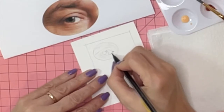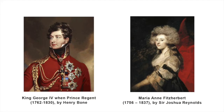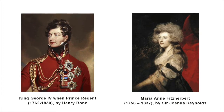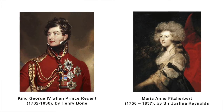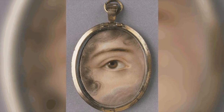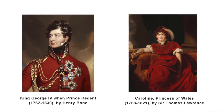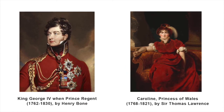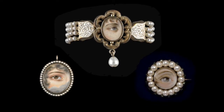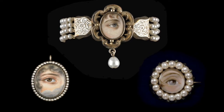Although lover's eye portraits had already been seen in France, the trend came fully into fashion in England around the 1780s when the Prince of Wales — future King George IV — was having an affair with a Catholic widow named Maria Anne Fitzherbert. Because it was illegal for a Protestant British monarch to marry a Catholic commoner, his father George III forbade the marriage. But they went ahead and married in secret, exchanging lover's eye portraits. King George III declared the marriage invalid and forced the Prince to marry his first cousin, Carolina Brunswick. The scandal made it very fashionable to wear a secret lover's eye for 40 romantic years.